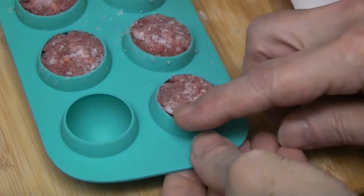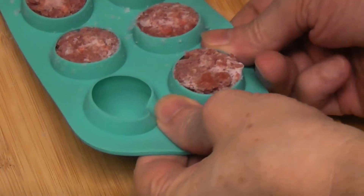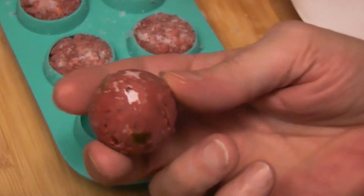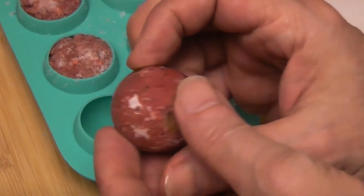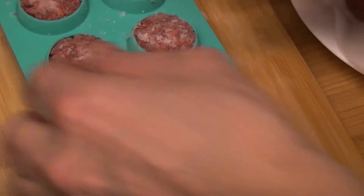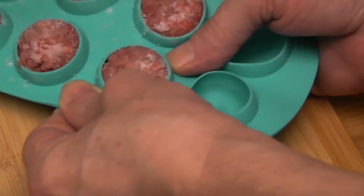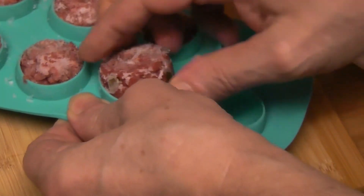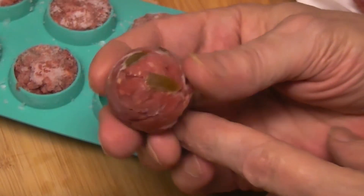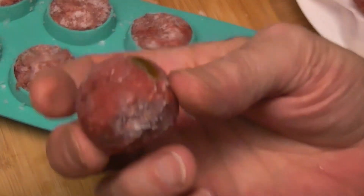Let's see what kind of burger ball we have. Oh, that's perfect. That is perfect. Look at that. That's a burger ball. Let's try one more. They come out really easy. You see little jalapeño peppers and there's cheese in there.